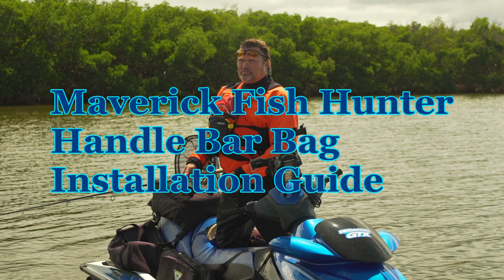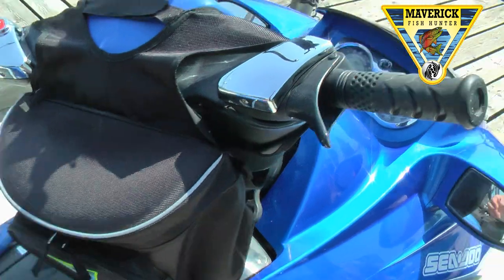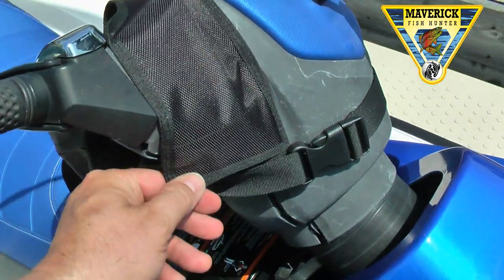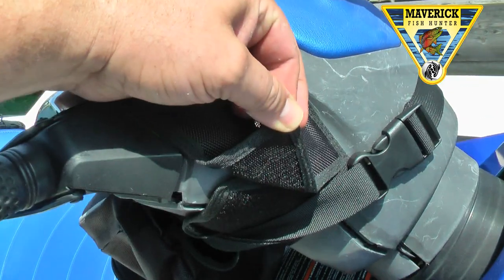Welcome to the Maverick Fish Hunter Handlebar Bag Installation Guide. Here we have the handlebar bag strapped over the steering wheel console using Velcro — very quick to install.